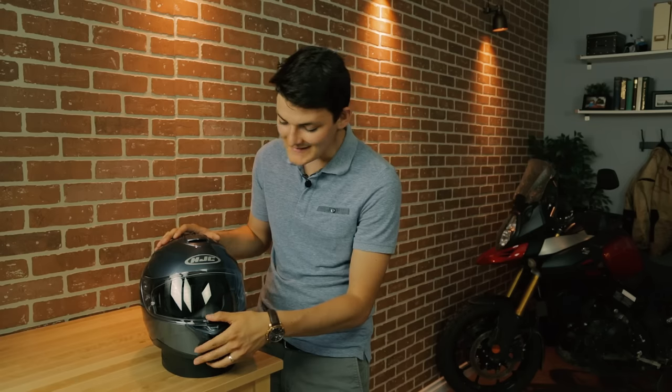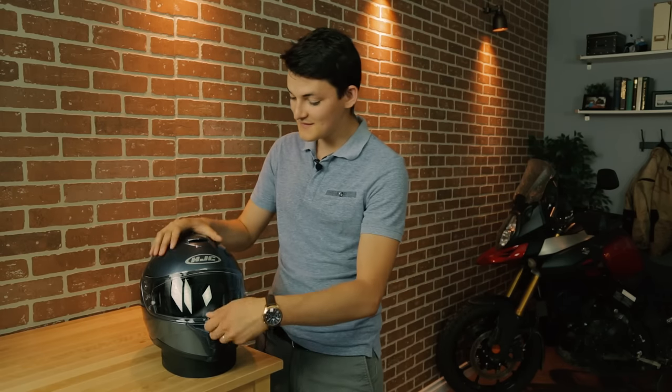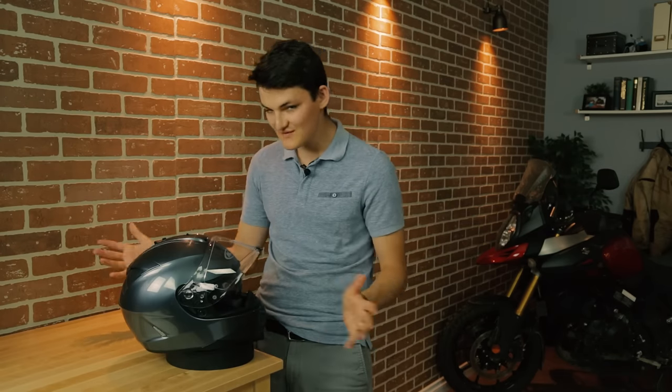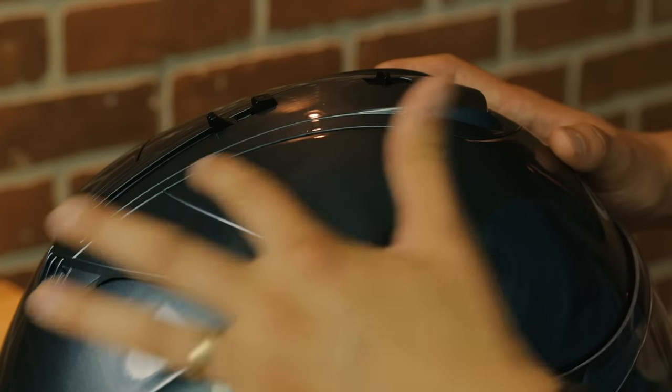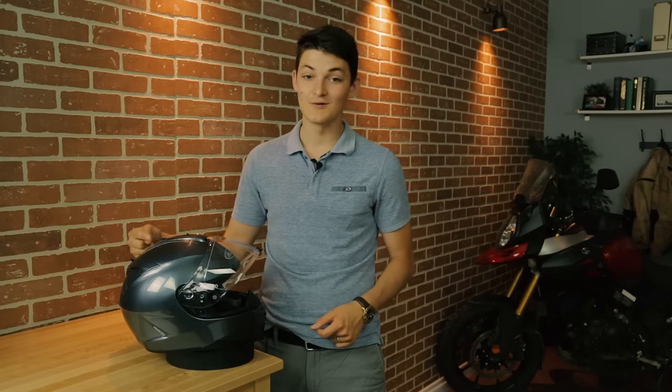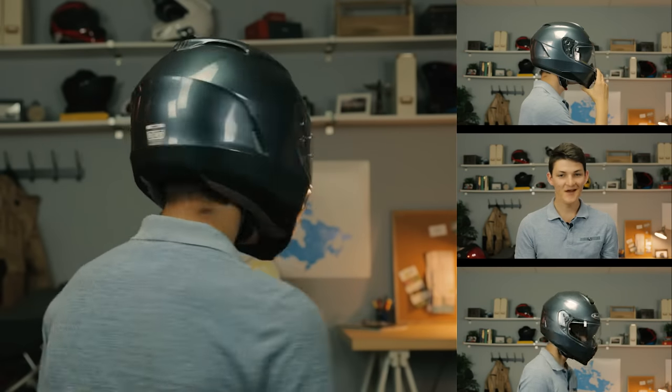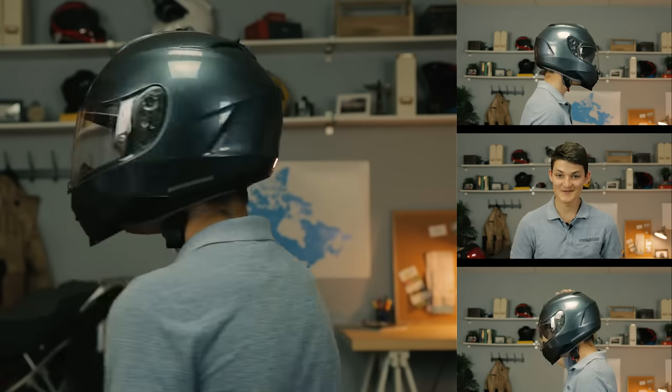I mean no disrespect to Shoei here, because the IS-17 also trumps a bunch of AGVs, Arais, and Schuberths when it comes to safety. The face shield on the HJC does lock down, and you know I really like that. There is also going to be some safety benefit to the drop-down sun visor — being able to see is somewhat important when piloting a motorcycle. I do wish the HJC had given us a darker tint here, though, because this is like a light smoke at best. And those of you who watch my other videos will know I really hate this retraction mechanism — it doesn't work as soon as the spring gets dusty or worn out. The IS-17 is an intermediate head shape, and you're going to need an intermediate noggin to get the most out of those safety features.